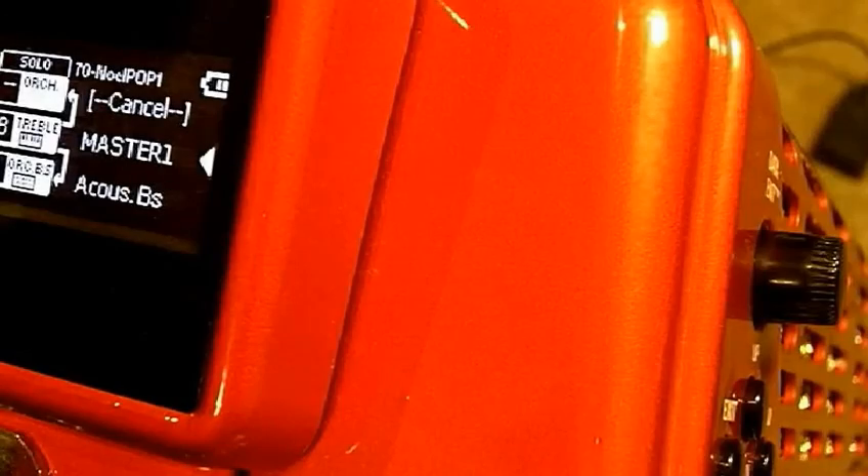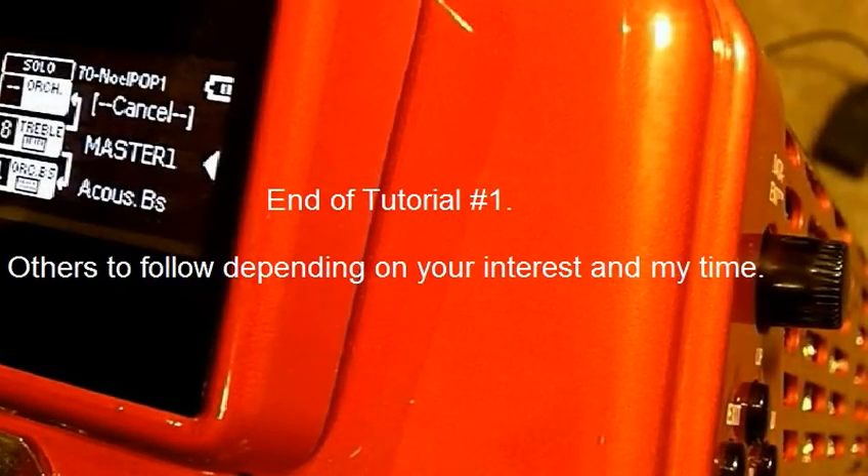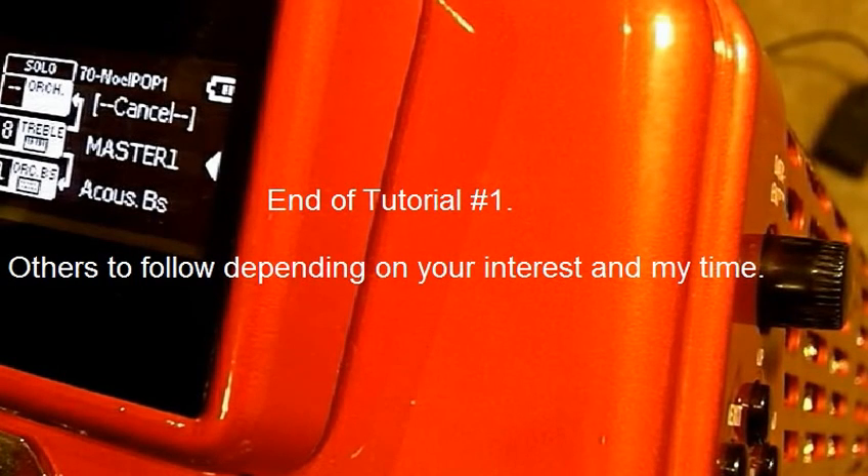So that's all there is to it — using three editing buttons I can make any program or parameter changes I like and save to the internal memory. Next time I'll look at other things you can do, such as importing and exporting sets and making changes to particular registers.